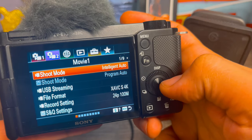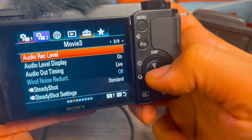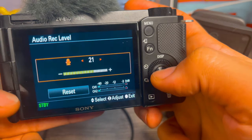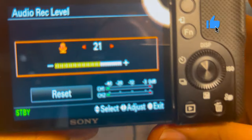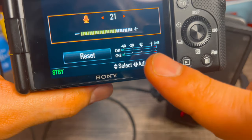In here, I'm going to go to the third page on this menu and find the audio recording level icon. Hit enter. Here you're going to see that we are recording audio, but as you can see, I'm speaking and nothing is being captured.